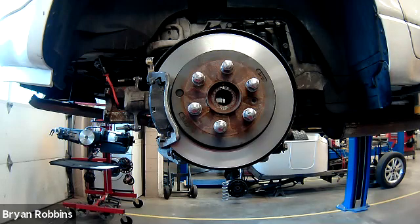Excessive brake rotor runout — anything over really 3,000th of an inch — and you're going to start having vibration issues. If you've ever been in a car where you hit the brake pedal and the whole car wanted to vibrate, that's usually a brake rotor runout issue causing that problem.